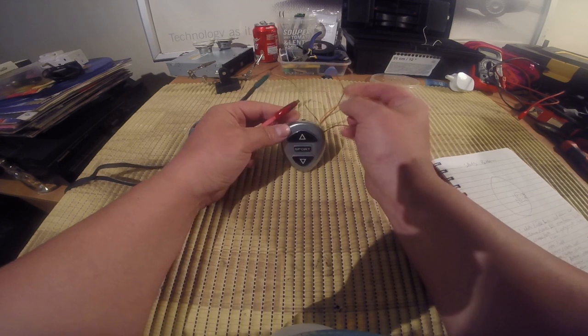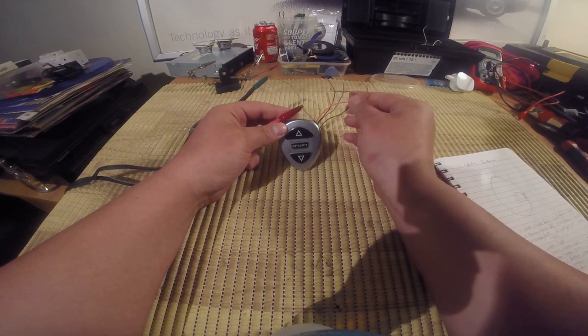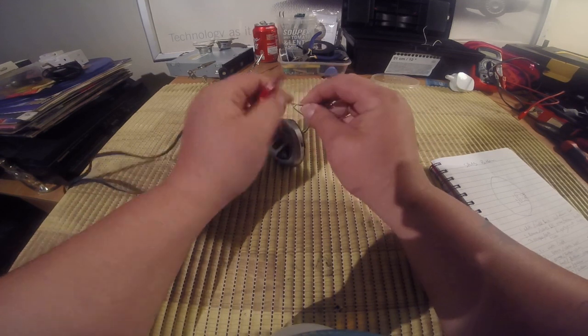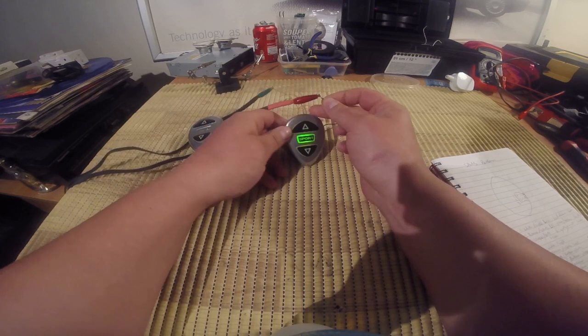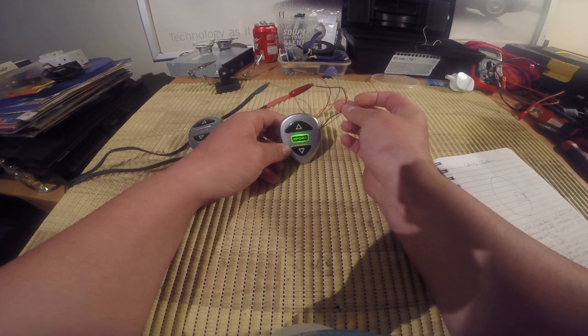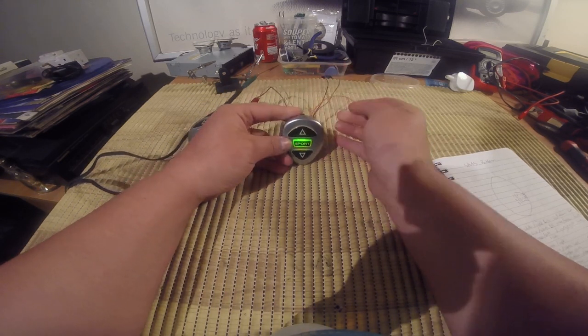Now if you put the white wire and the brown wire together, obviously all the lights are going to work — and they do. But that's the only time when you actually need 12 volts on this. The others are actually earth.